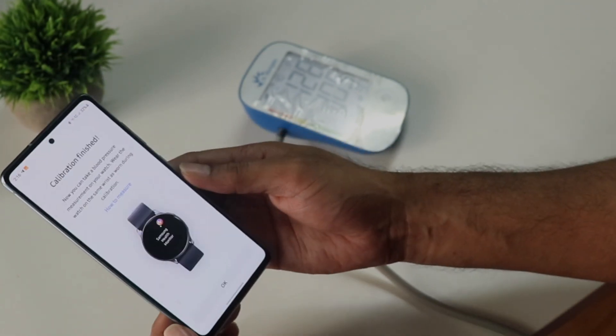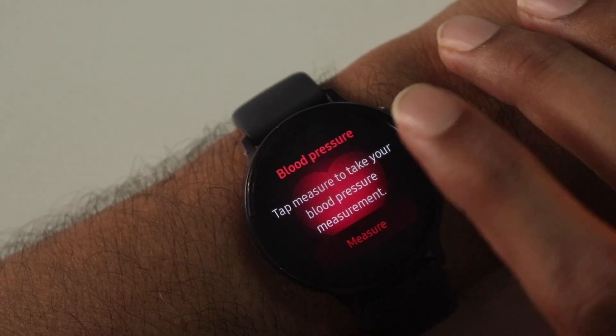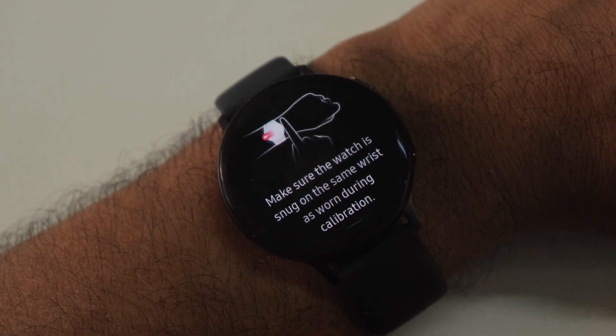After repeating the process three times, the BP is calibrated and you can start using the feature. I'm not going to comment on accuracy though, because honestly I haven't really used it.